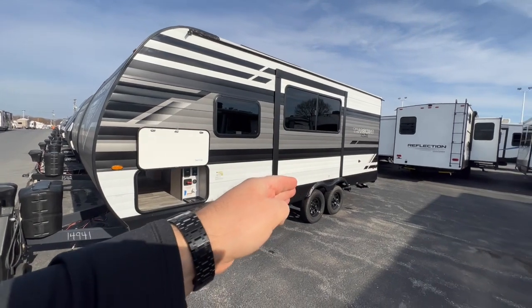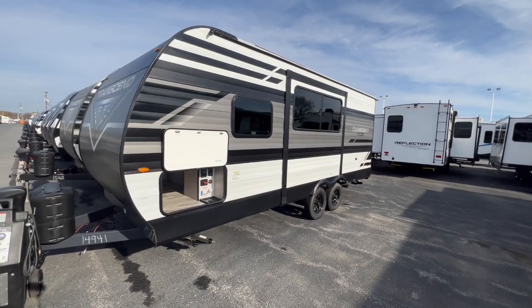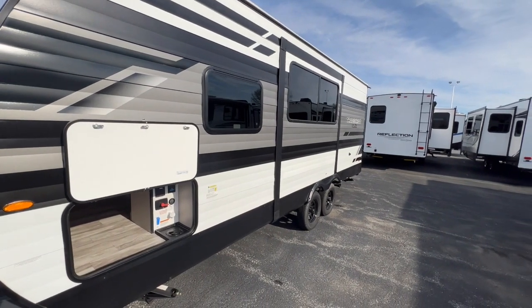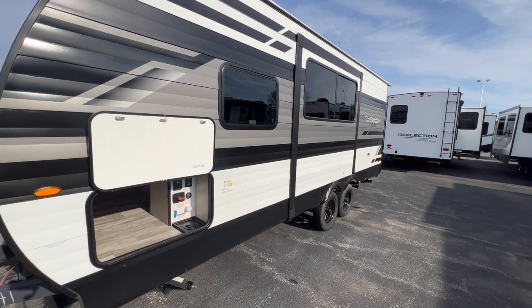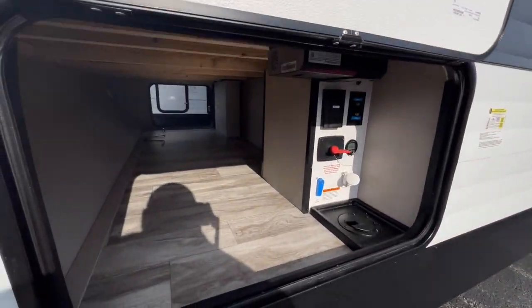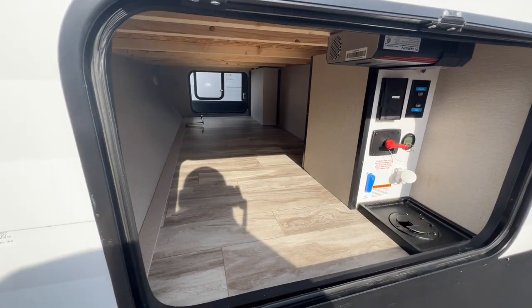Also as you can tell, it's a dual axle unit which means better towing. As we come around to this side, you're going to see the slides. We're going to take that out while we're in there, but I want to show you guys what's really unique about this travel trailer too. This is your pass-through storage, so you get a nice full view pass-through storage here.